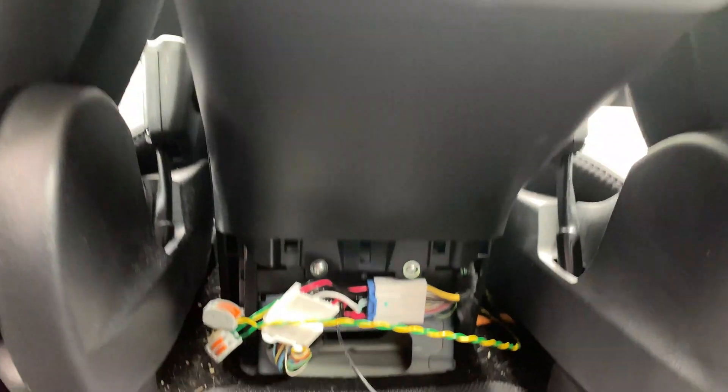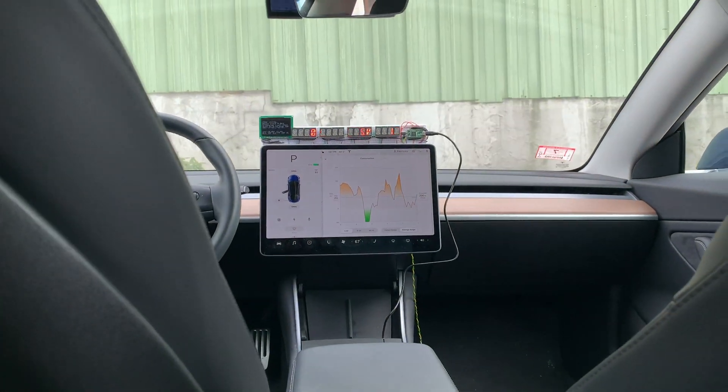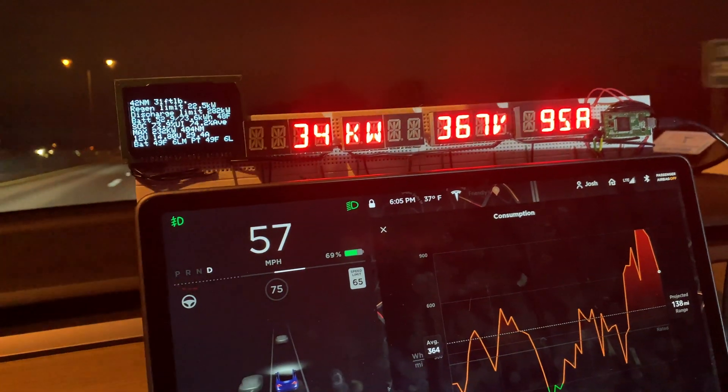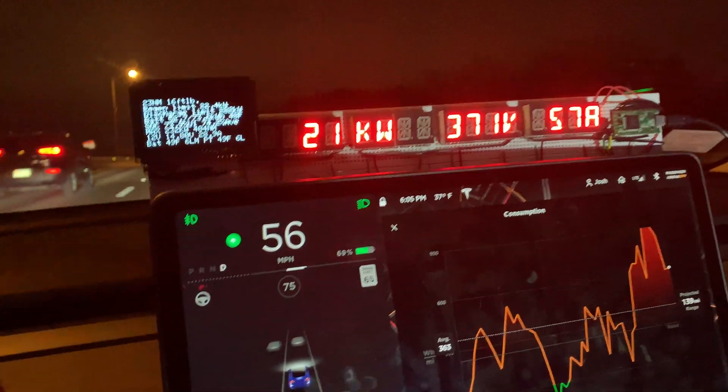This data is pretty easily accessed behind the rear console through a connector and wired up above the display. So when driving along, I can see data that I'm interested in like power, voltage, and current on those big LEDs.